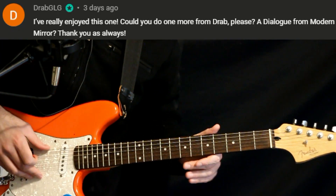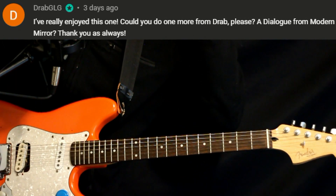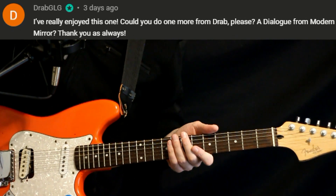Special member request: we have Drab Majesty, 'A Dialogue.' This is going to be in a special tuning — a drop D tuning.